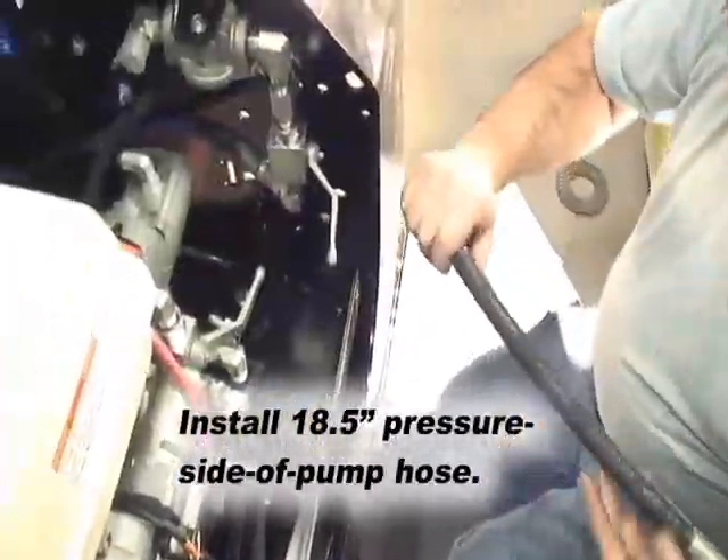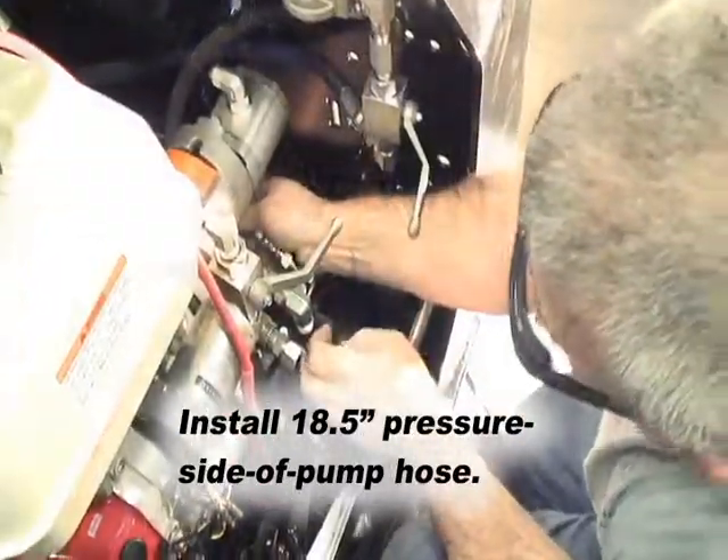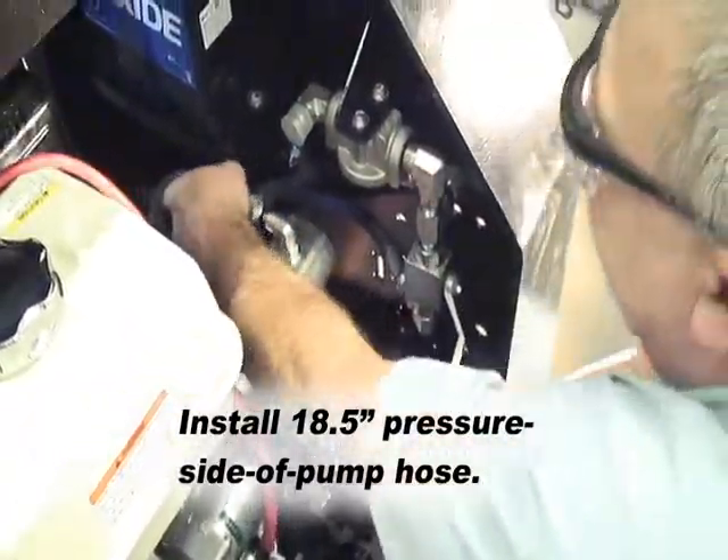Fifth, install the 18 and a half inch hose from the second ball valve assembly to the pressure side of the motor pump.